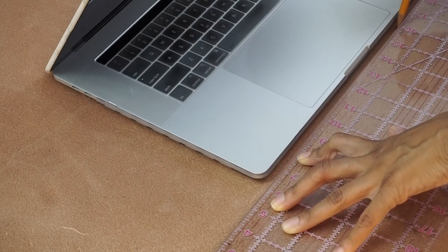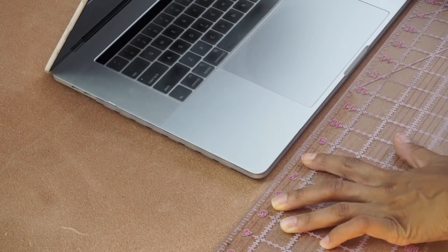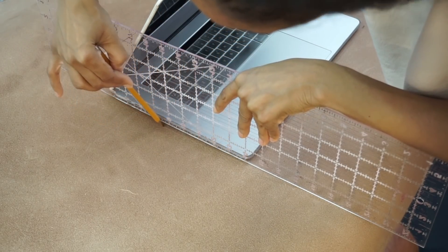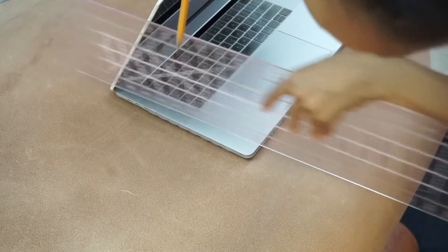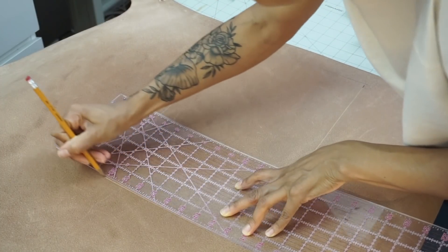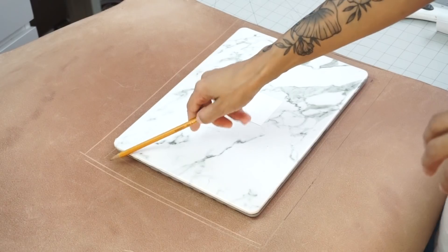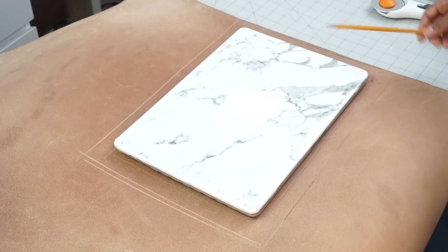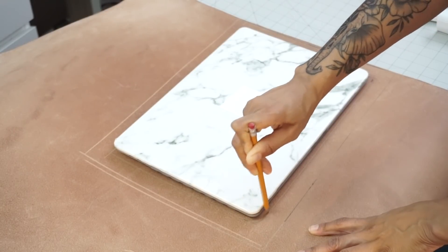For starters, you want to get the exact dimensions of your laptop. It is probably better to create a pattern piece first. I'm just going to go ahead and trace it out on my leather since I am creating this project as I go, which is what I tend to do with a lot of my creative projects. I am working with a MacBook Pro and the dimensions for that are 15 by 13.75 inches. My laptop has a hard shell case on the exterior, so I'm actually measuring the laptop and the shell so that the leather sleeve can accommodate for both.